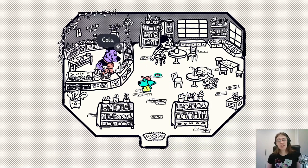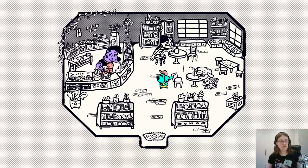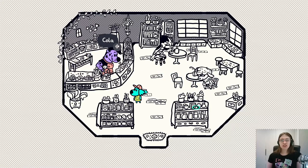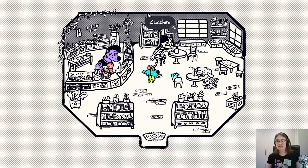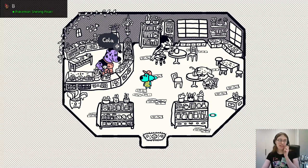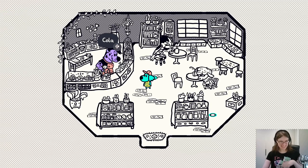It looks great — you got a custom tee! You can draw whatever you want there, and if you talk to Cola again you can change it. We are at about half an hour so I'm going to stop the video for now. Next time we'll talk to Oats and Zucchini and some other people in Luncheon, and we'll go towards Supper Woods, find Blackberry, and continue the actual story. There's just a lot of people to talk to because this game is very rich. Thank you for watching, I hope you enjoyed — that's it for now!